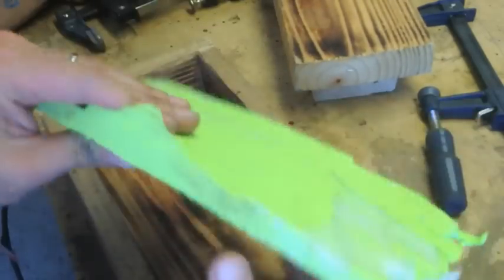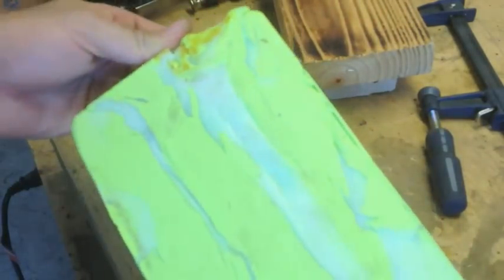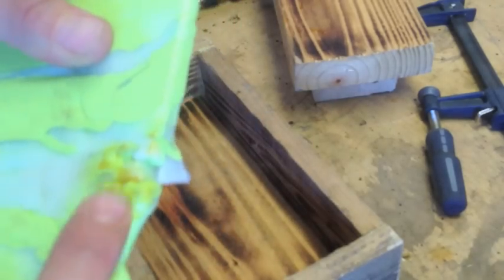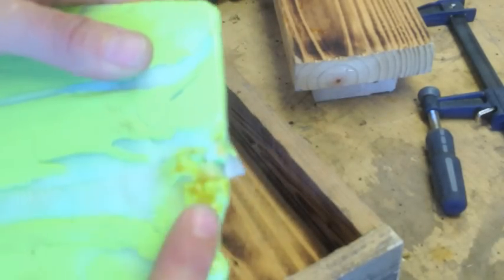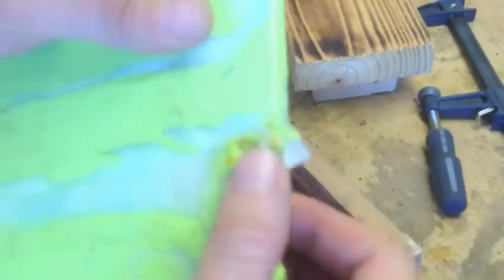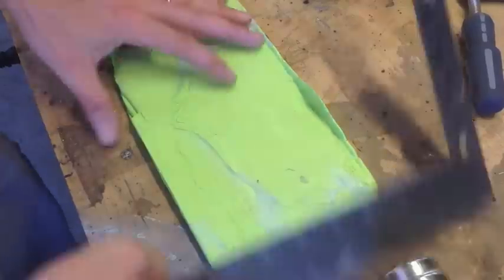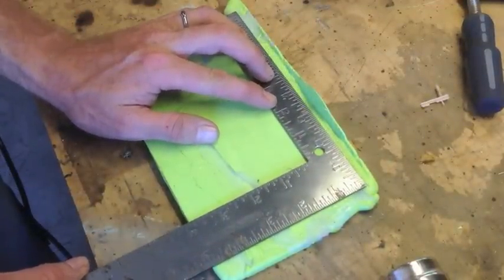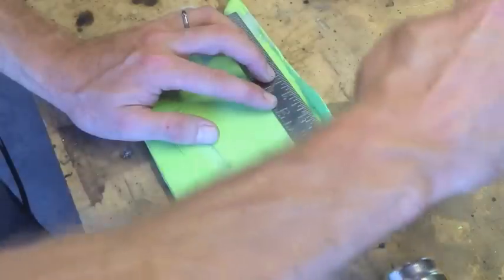Let's trim this on the bandsaw and run it through the planer. You can see that's the resin that just heated up and went through the paper on the side and sort of messed that up. Let's clean it up — I'm just going to draw out a nice rectangle that I can then put through the bandsaw.